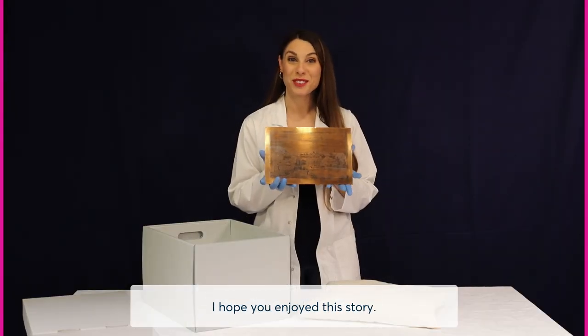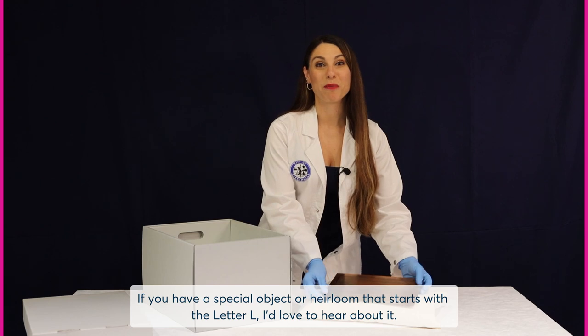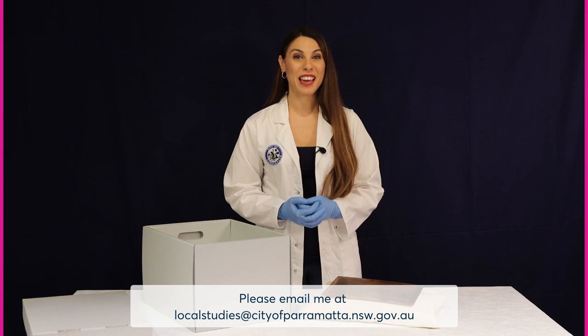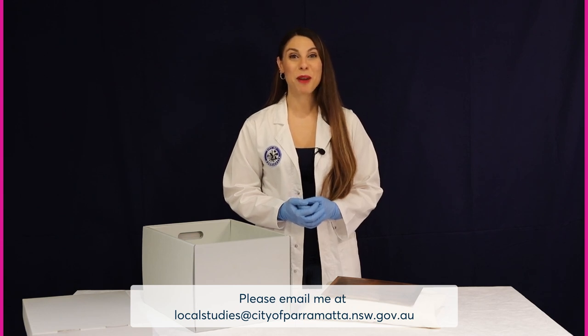I hope you enjoyed this story. If you have a special object or heirloom that starts with the letter L, I'd love to hear about it. Please email me at localstudies@cityofparramatta.nsw.gov.au.